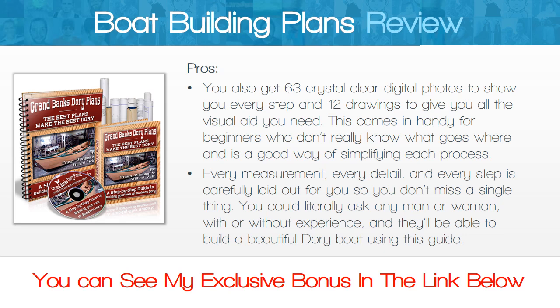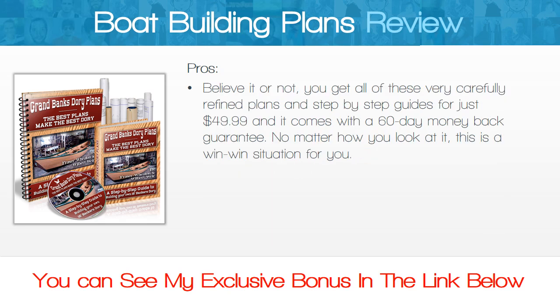You could literally ask any man or woman, with or without experience, and they'll be able to build a beautiful dory boat using the plans. You get all of these very carefully refined plans and step-by-step guides for just $49.99, and it comes with a 60-day money-back guarantee. No matter how you look at it, this is a win-win situation for you.